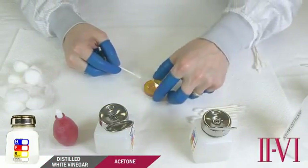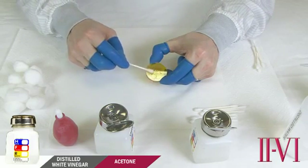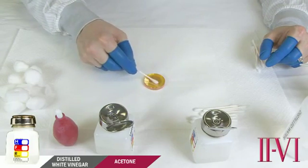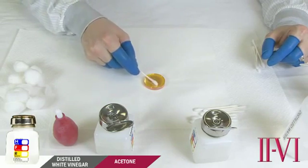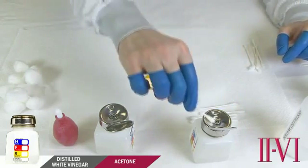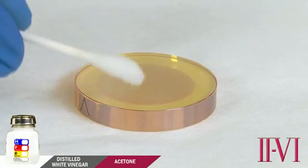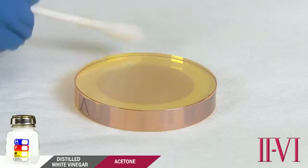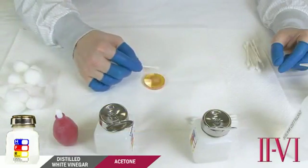You will notice vinegar does not evaporate quickly. We will immediately follow this with acetone cleaning using circular overlapping strokes. The acetone mixes with the vinegar and thoroughly wets the surface. Follow this with a fresh cotton swab and finish with straight, overlapping strokes going slowly so that we do not leave streaks on the optic. This cleaning step can be repeated as many times as necessary. Repeated cleaning with vinegar will not harm any 2-6 coated optics.